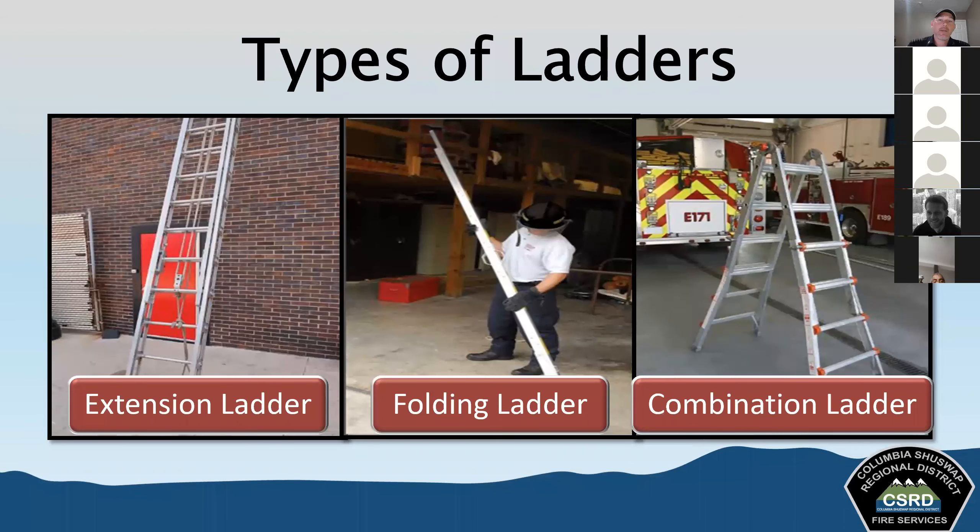Extension ladders have a bed section and one or more fly sections that travel along guides or brackets. The full extended length indicates the size — if they call for the 30-foot extension ladder, that's the fully extended measurement. Lengths typically range between 12 and 39 feet. You have a choice of what length to set them, and you'll know which one they're calling for based on the fully extended designation.